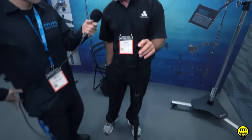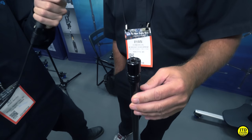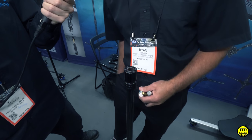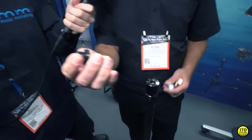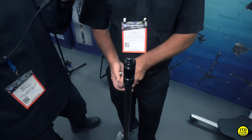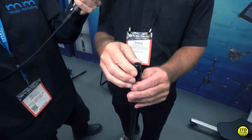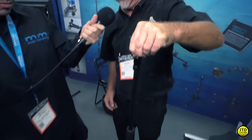Now the next thing you notice - there's no threads on this. That's because we have eight different heads, so it depends on what you're going to do that day. If you're shooting video, we've got a head for it. If you have your microphone, we've got a head for it. Every head is a hex head. You load your microphones on it and you just walk up and drop it in. Now that will not come out. Unlike every other quick-change around, I can miss halfway and it will not come out.